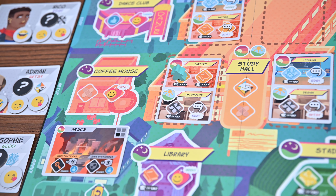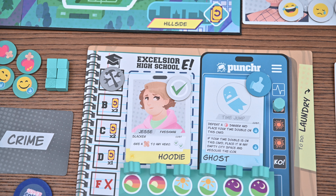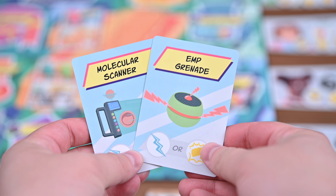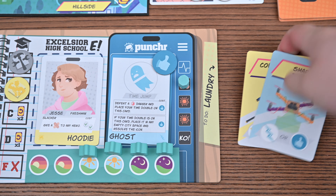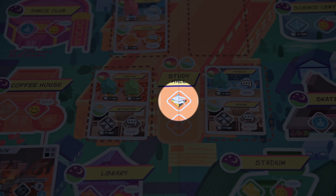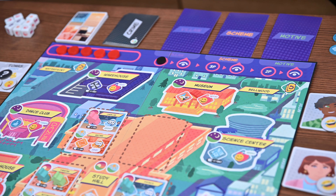When you visit a location and study you'll complete the matching schoolwork. The schoolwork you complete will be flipped and become a mark. Marks can be spent when using your student's ability, which can be used at any time. When you prep you'll visit a location and draw two costume cards corresponding to the symbol — you'll keep one and add it to your hand while placing the other at the bottom of the deck. You may also choose to refresh one costume card from your laundry to your hand instead of gaining a new card. There's also a wild study icon to complete schoolwork of any icon and a wild prep icon which grants you the prep action for any costume stack — draw two, choose one.